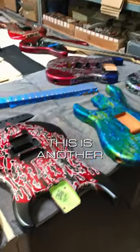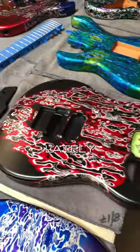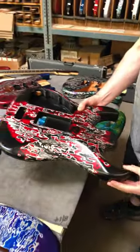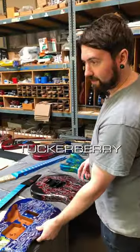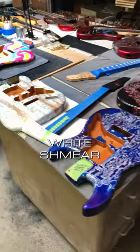This is another Crazy Water — seems to be popular lately. Tucker Berry. And another White Schmear.